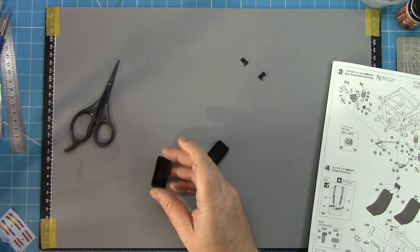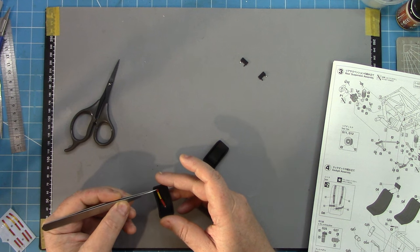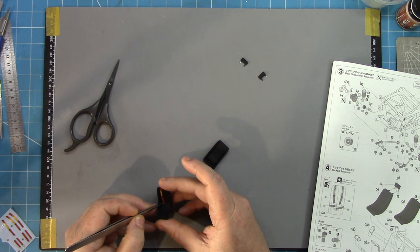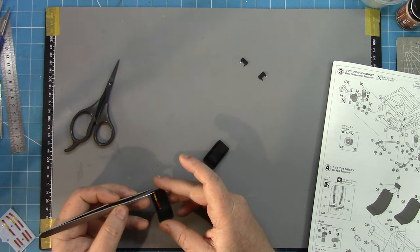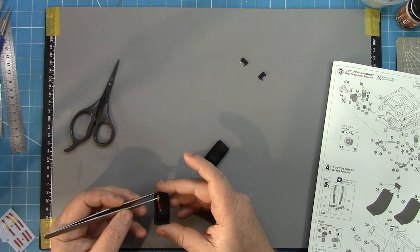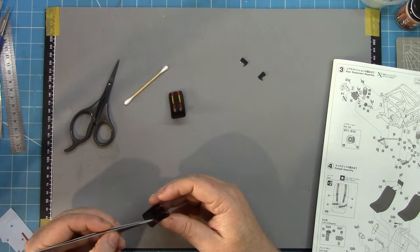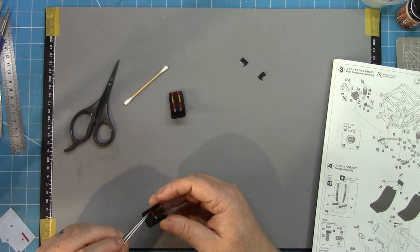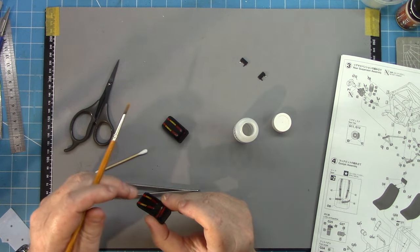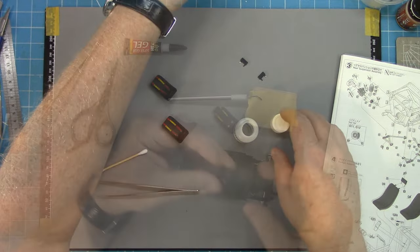Once that's done it's back to the interior. I left the seats in the UMP black primer and I'm now applying the decals from the kit. I was running low on photo-etch harness sets, or at least didn't have one I wanted to sacrifice for this kit, so I've decided to go with the kit decals — which look all right but are nowhere near as effective as using the photo-etch sets.